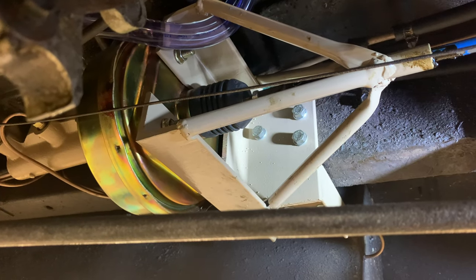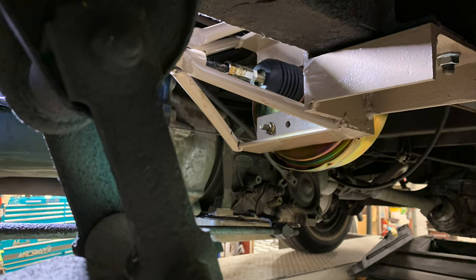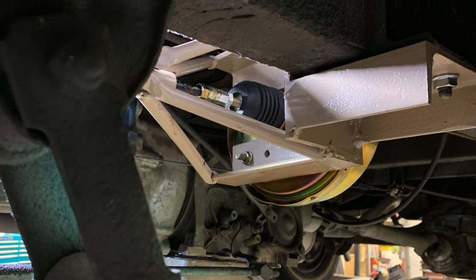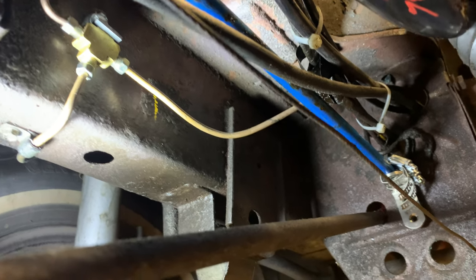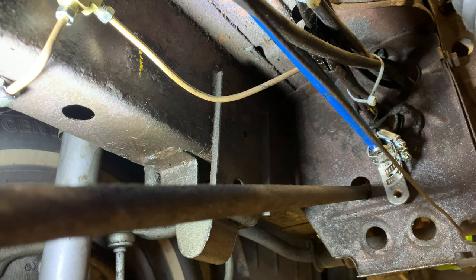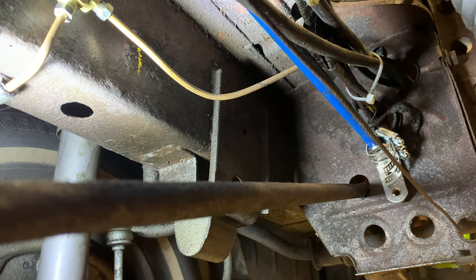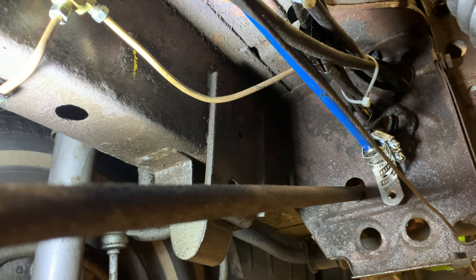I used three steel nut zerks into the frame for the side of the mount and two bolts holding it in place on the other side. There's a junction of the front lines right next to the left front wheel. And it's kind of primitive, but a couple of hose clamps on the rod and a piece of angle works really well to activate the switch for the lights.